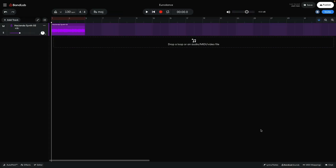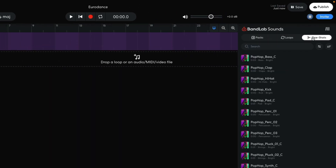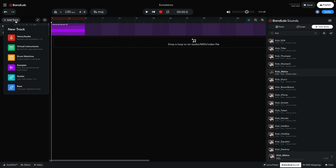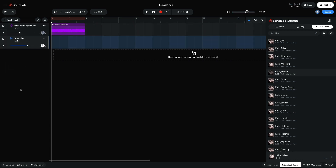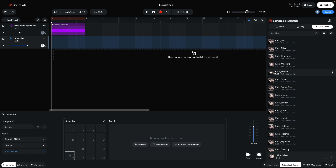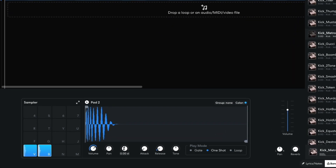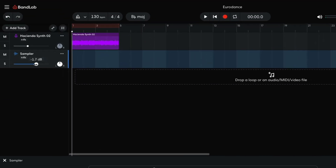First I want to make a punchy Euro-style kick drum. I open BandLab Sounds again and this time select the OneShots tab. I enter 'Kick' into the text search field. Kick Metro sounds cool, so I create a new sampler track and drag it onto the first sample pad. I copy this sample onto the second sample pad — you can do this by holding Option on Mac or Alt on Windows, and dragging it over. I set this pad's pitch to plus 12 semitones, giving me a punchier, midrange version of the kick to play alongside the original for a Euro feel.